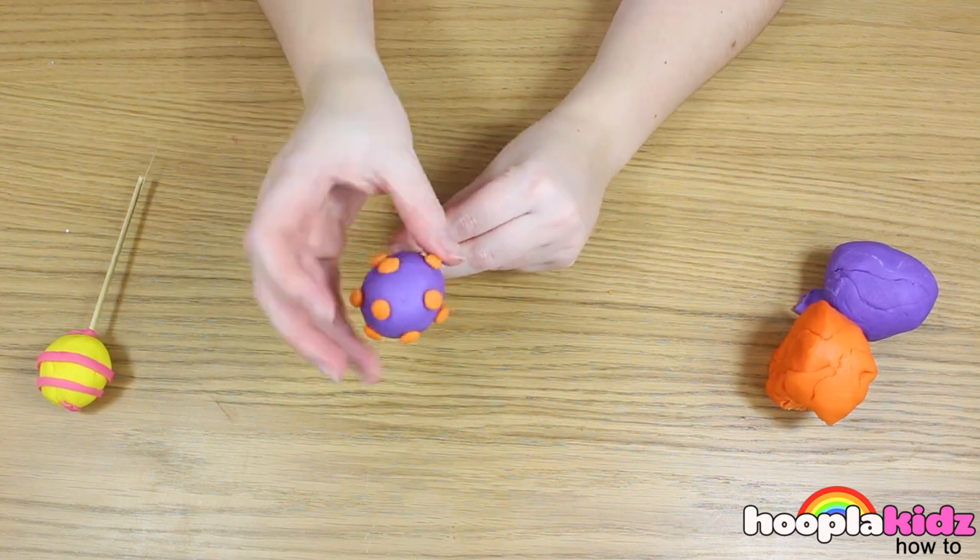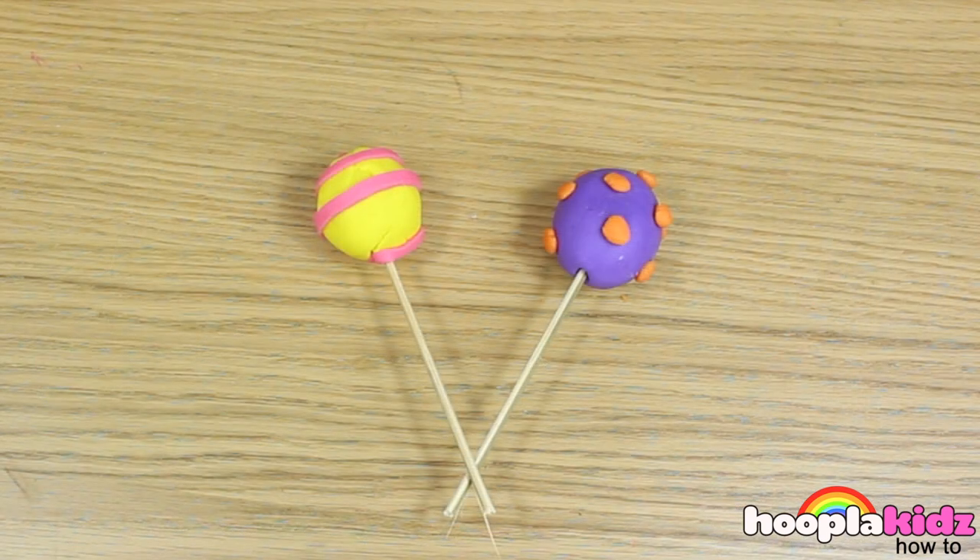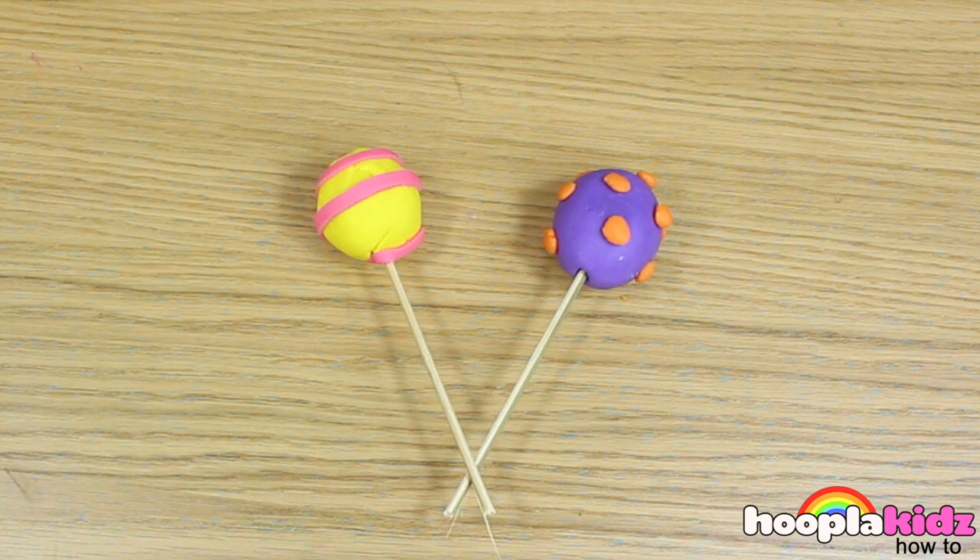What other crazy designs can you make on your lollipops? Let us know! Why don't you send us an image in the comment box below? We'd love to see them!